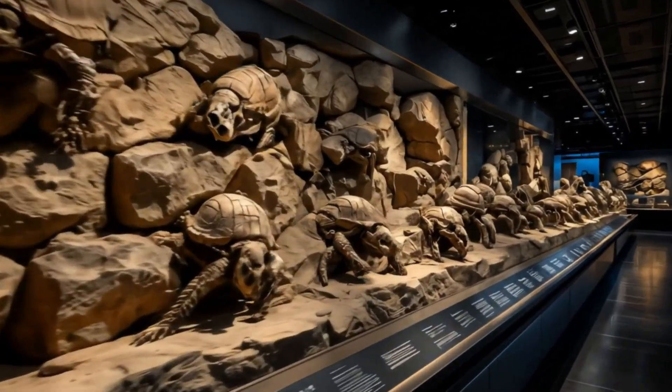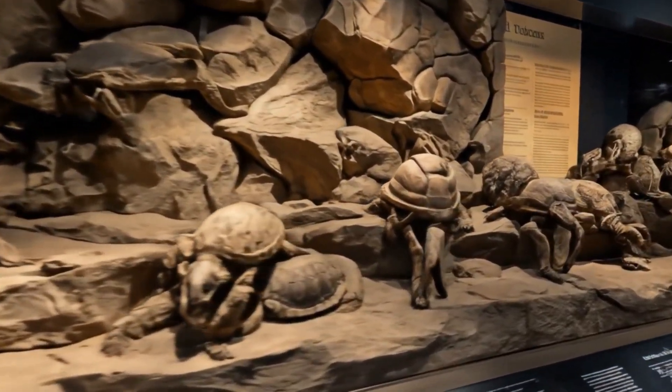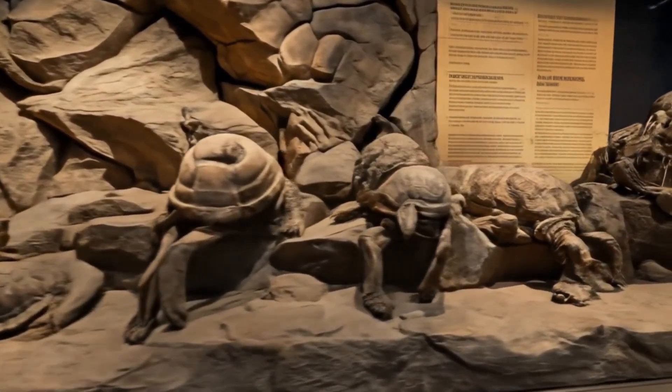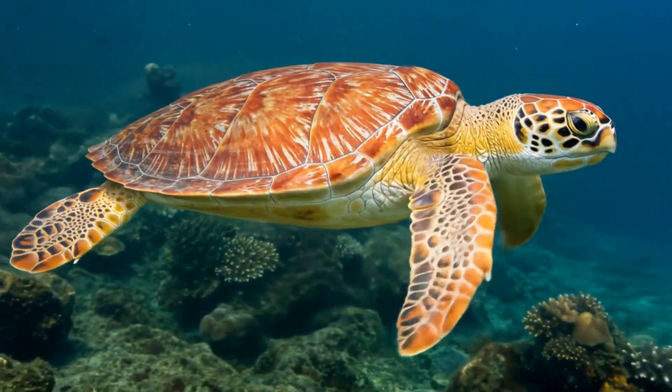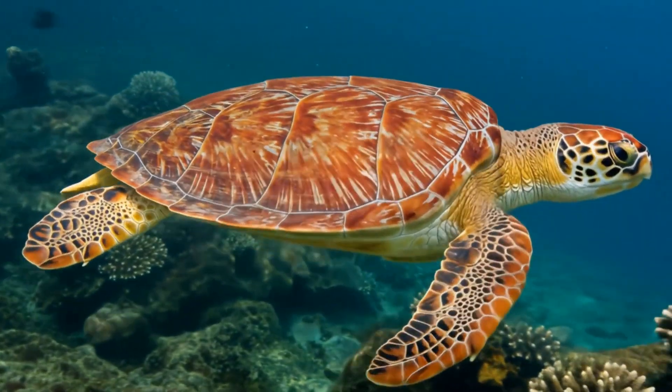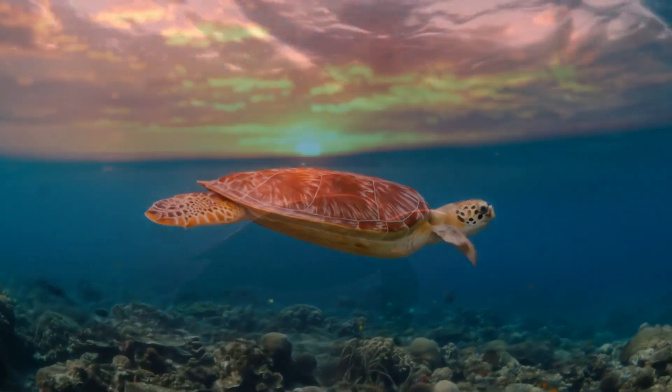And to think, this amazing structure has been perfected over 200 million years of evolution. The next time you see a turtle, remember — you're looking at one of nature's greatest success stories. Be brave, stay wild, and we'll see you on the next adventure.